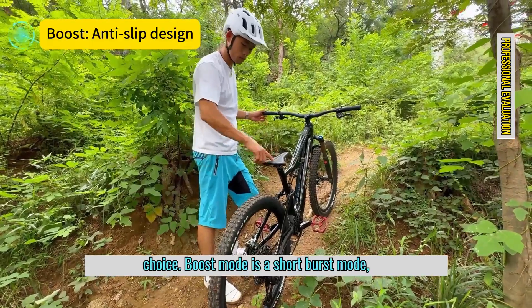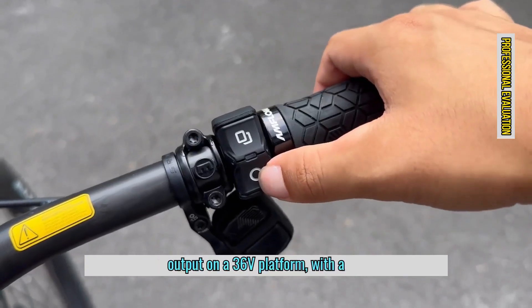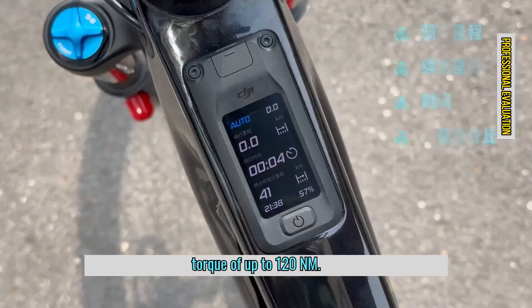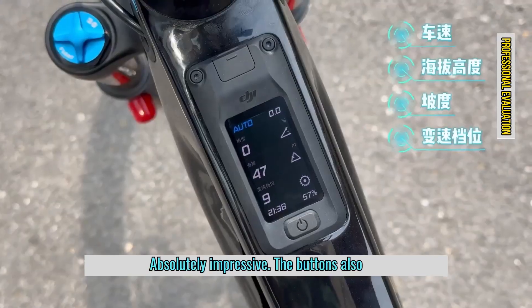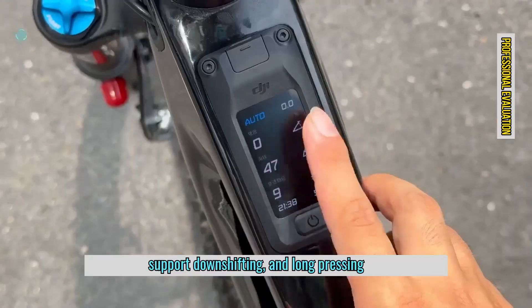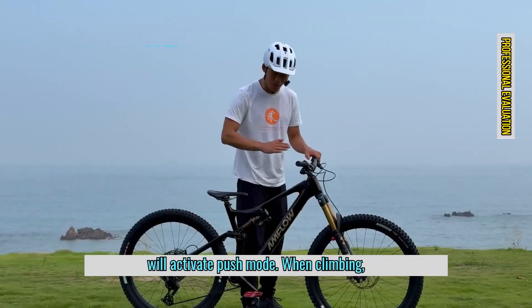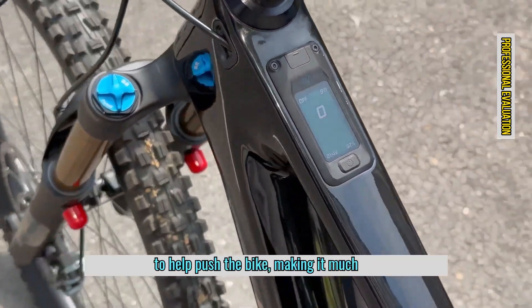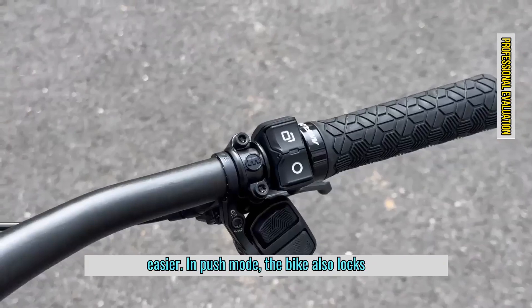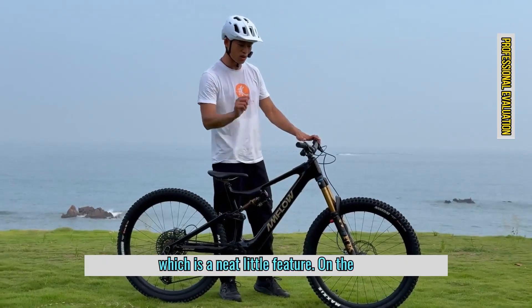Boost mode is a short-burst mode, allowing for up to one kilowatt of power output on a 36V platform, with a torque of up to 120Nm — absolutely impressive. The buttons also support downshifting, and long pressing will activate push mode. When climbing, holding the button will engage the motor to help push the bike, making it much easier. In push mode, the bike also locks itself, preventing backward movement, which is a neat little feature.